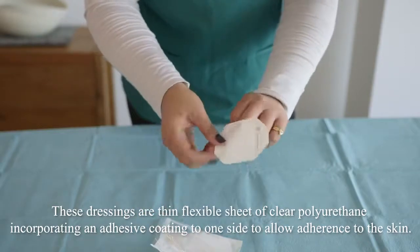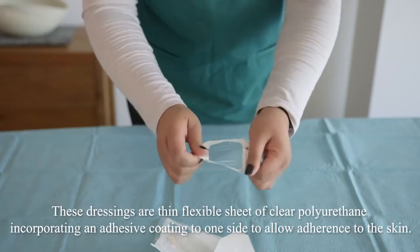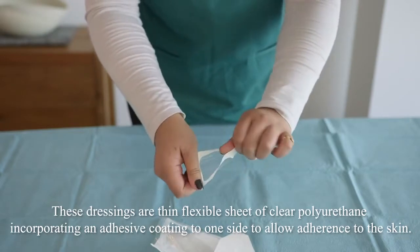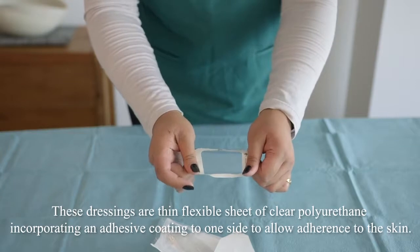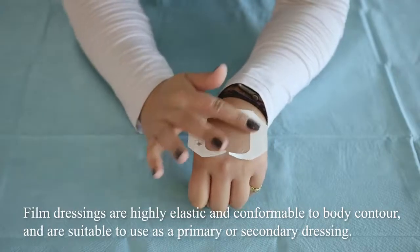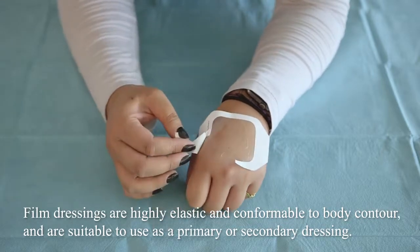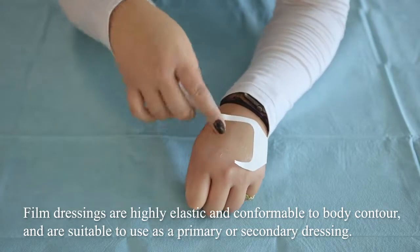These dressings are a thin sheet of clear polyurethane incorporating an adhesive coating to one side to allow adherence to the skin. Film dressings are highly elastic and comfortable to body contour and are suitable to use as a primary or secondary dressing.